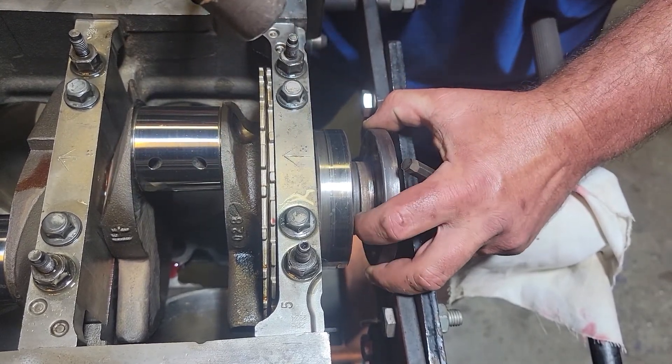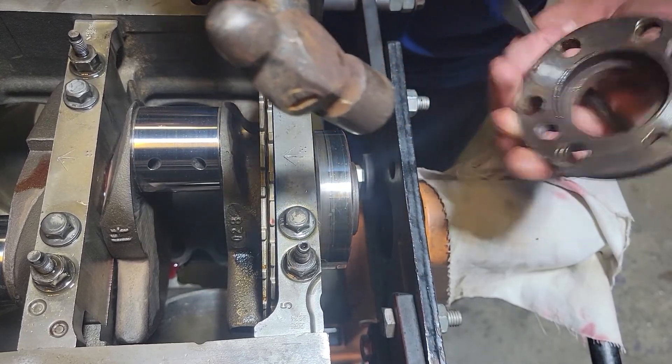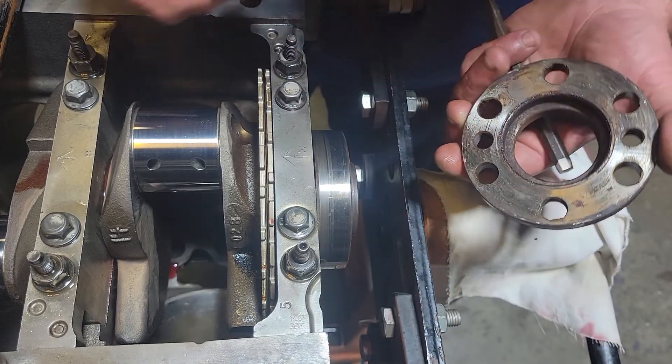Actually, maybe they are the same size — I'm not sure. But if you're going to pull this off and need to run it without it, make sure you clean this up before you put the flywheel on.